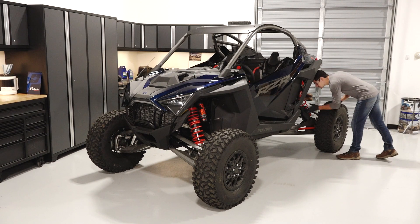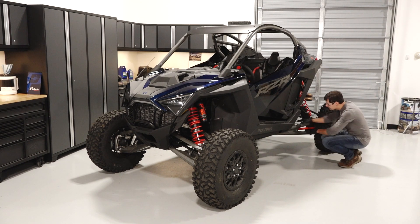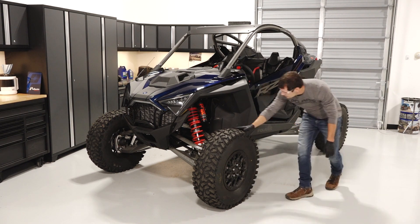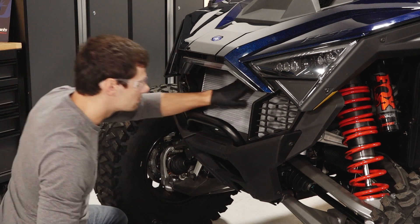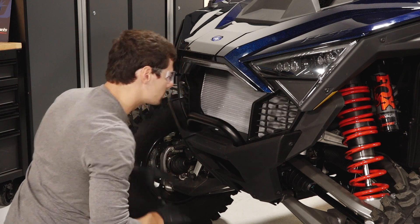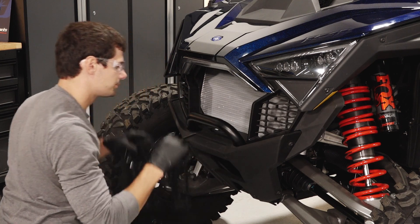Visually inspect the vehicle looking for debris, loose fasteners, leaks, and worn components that may impair the vehicle's operation. Pay particular attention to the radiator area for the accumulation of debris, which can cause the engine to overheat, and clean any debris that is found.